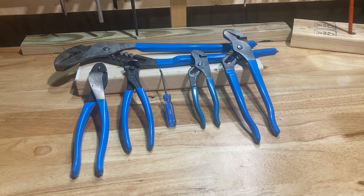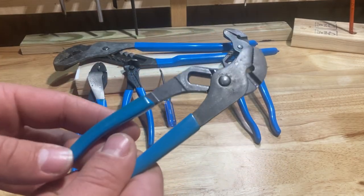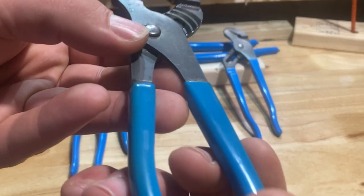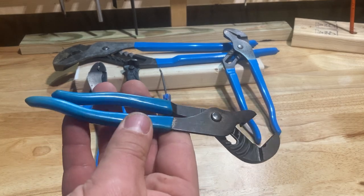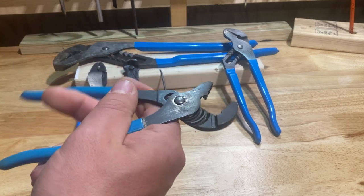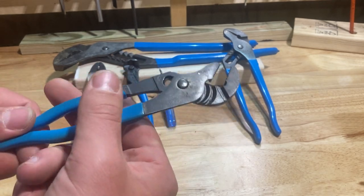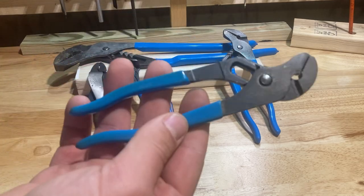And then the Channel Locks that everybody knows and loves — the tongue and groove pliers. This oldest pair I have is the 6-inch model, the 426s. I can't even read the model number anymore, I've had them so long. They come in handy way more than you'd ever expect. I keep them in my everyday tool pouch — they stay with me all the time and I use them just about every day. I love them to death.